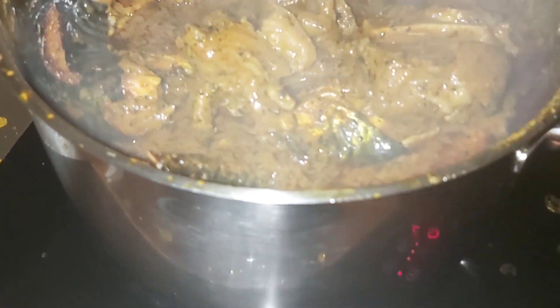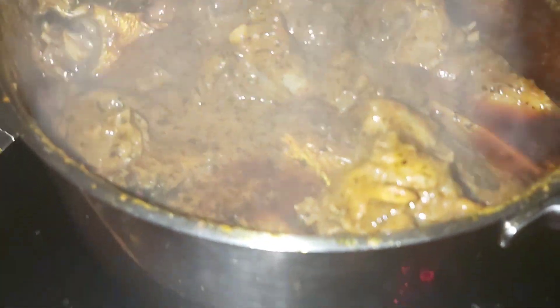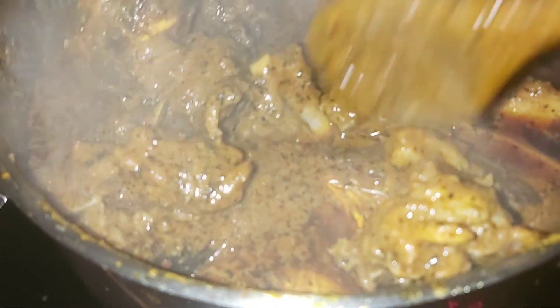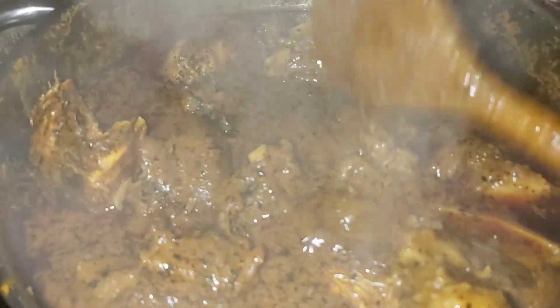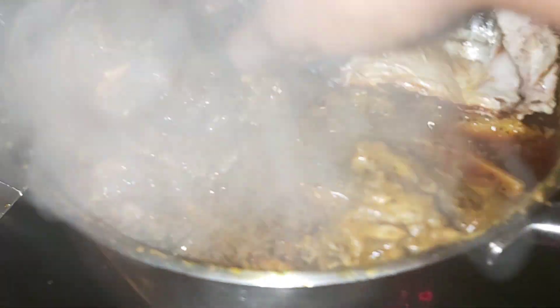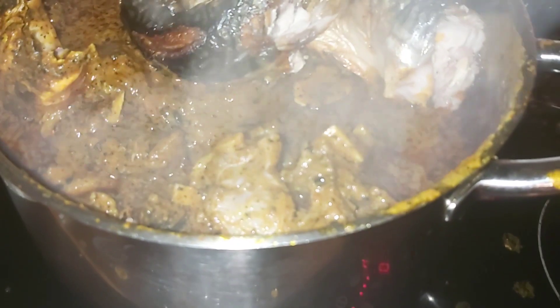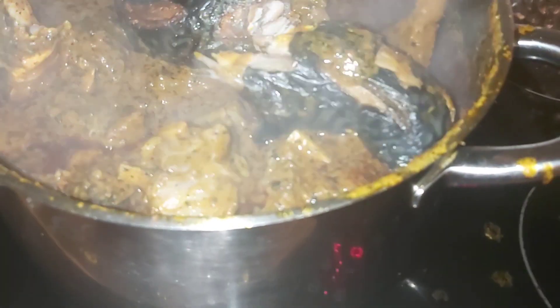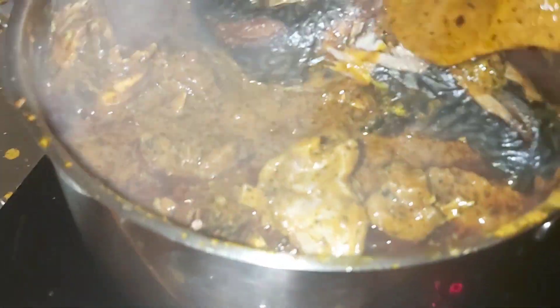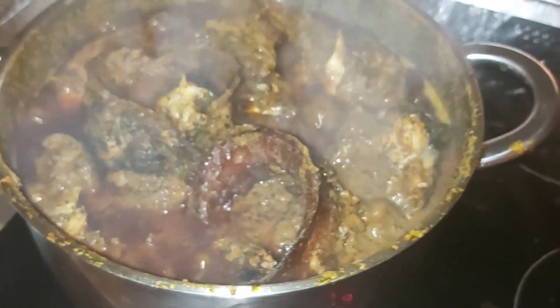Guys, as you are still watching, I appreciate your time — you guys are amazing, thank you very much for turning up and watching this video. Share this video, share this recipe with your friends. Give me a thumbs up and leave a comment. This is the banga soup, and the dry fish has finally gone inside.